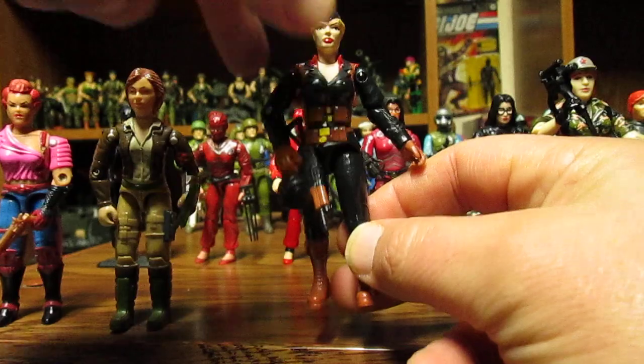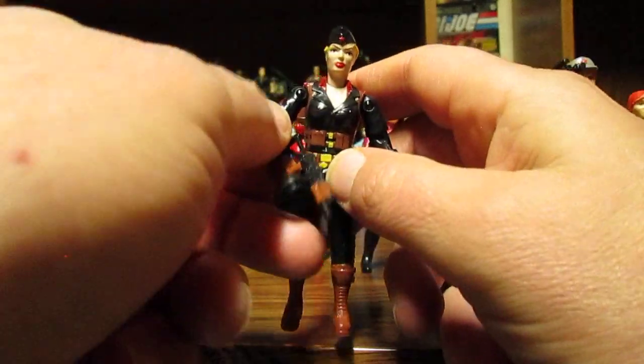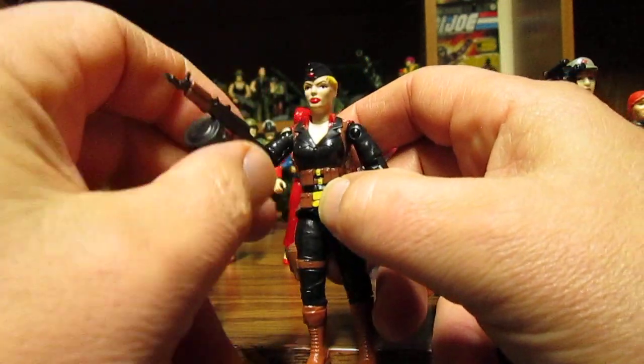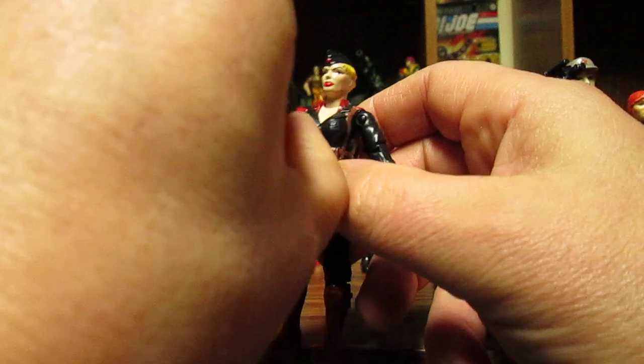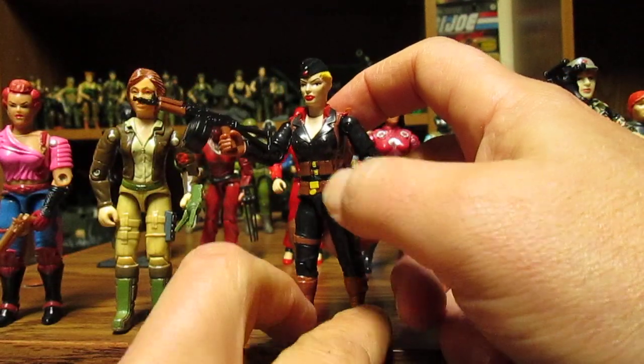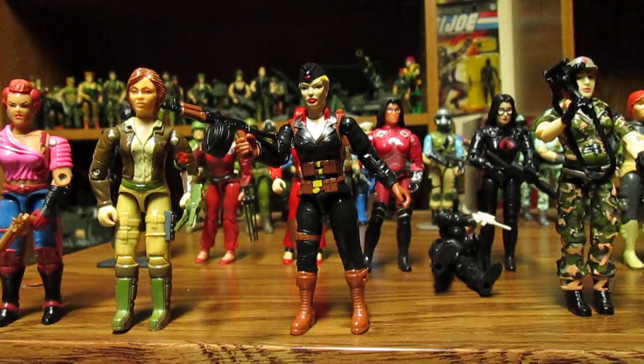We're going to do the 788 Hooded Cobra Commander next, who is awesome. She does have the swivel wrist, so that's fantastic. You can put her in different poses and she stands pretty nice. She's pretty balanced even with her backpack on.